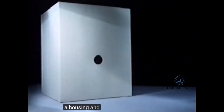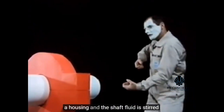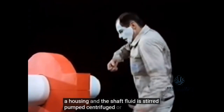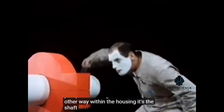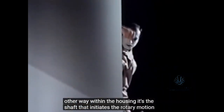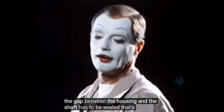A housing and a shaft. Fluid is stirred, pumped, centrifuged, or treated in some other way within the housing. It's the shaft that initiates the rotary motion. The gap between the housing and the shaft has to be sealed. That's obvious.